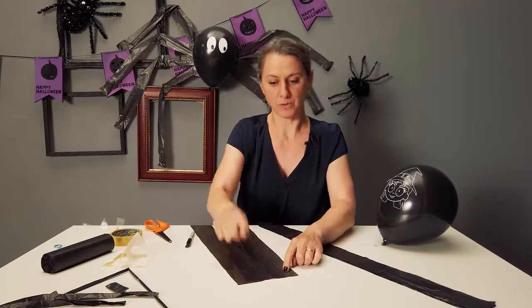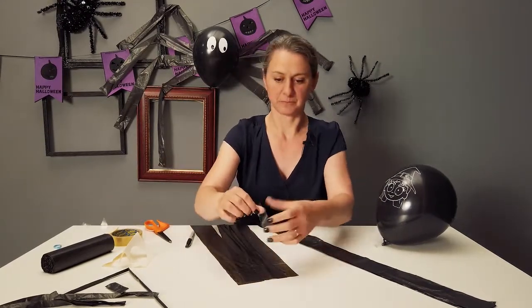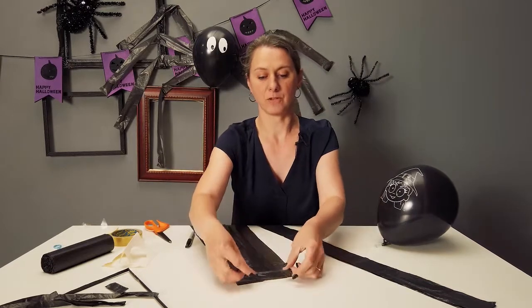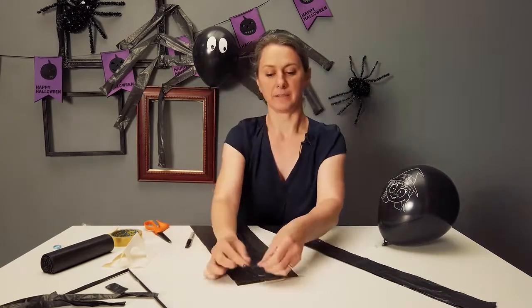So we've got four strips. We're going to tape along the edge to hold them together, and then put a little extra on to stick them on — a little bit there and a little bit here.